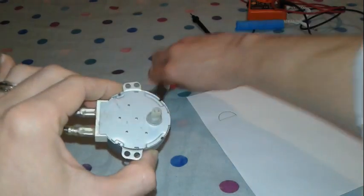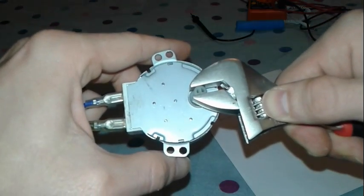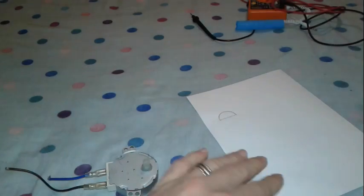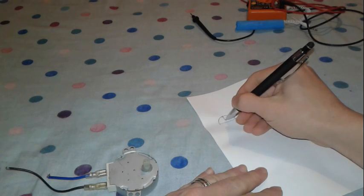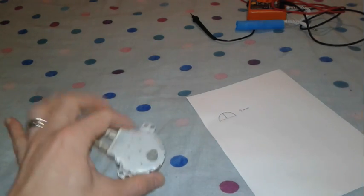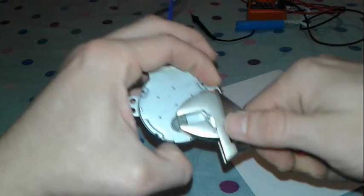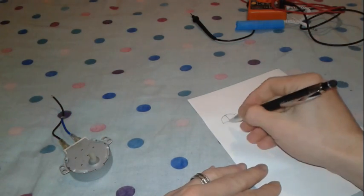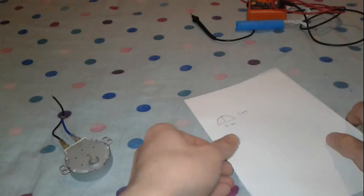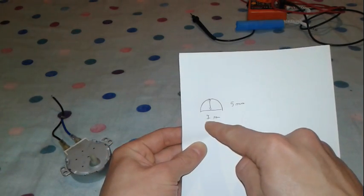We're going to need some measurements. Using our measuring tool, it's got five millimeters here, and across it's seven millimeters. If you don't have a 3D pen or you have something else, these are the measurements: five on one side and seven on the other.